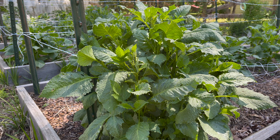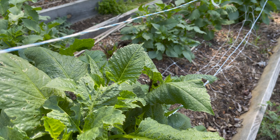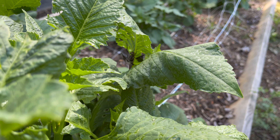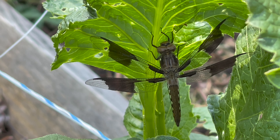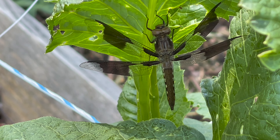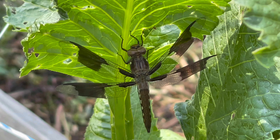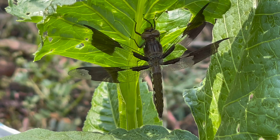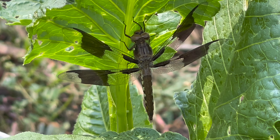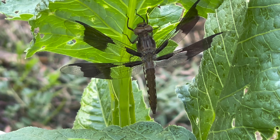First up, I want to show you the dahlias. They are getting big and I'm so happy about this. Oh, there's a dragonfly on this one - do you see him? That is so awesome. Dragonflies are wonderful to have in your garden. They are an amazing predator of pests and bugs, and they are just so gorgeous and lovely.